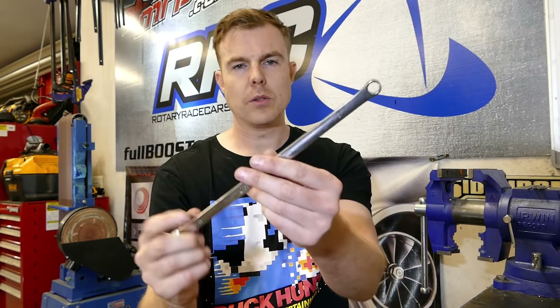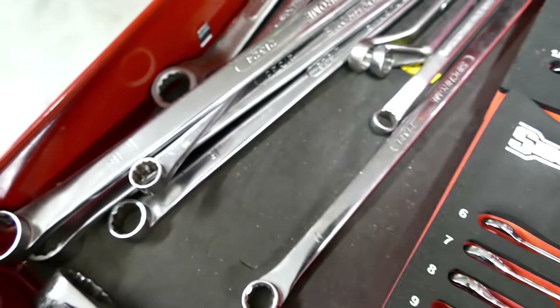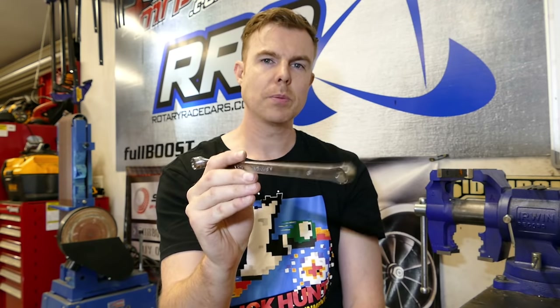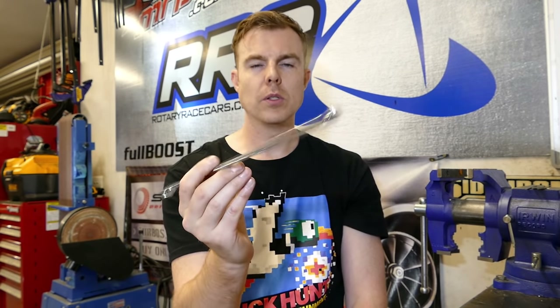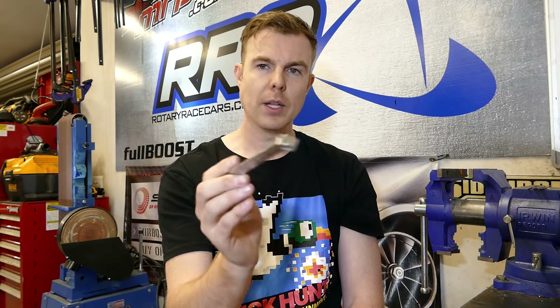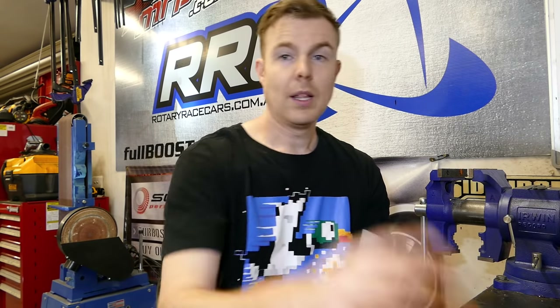I love these ones too — it's basically like a big breaker bar in a ring spanner. I love using these for hard-to-reach places that need a lot of torque. I'll often use these on torque converter bolts and clutch bolts and things like that. These are really handy, but not necessary — they're things you can eventually add to your kit over time. That's it for spanners.